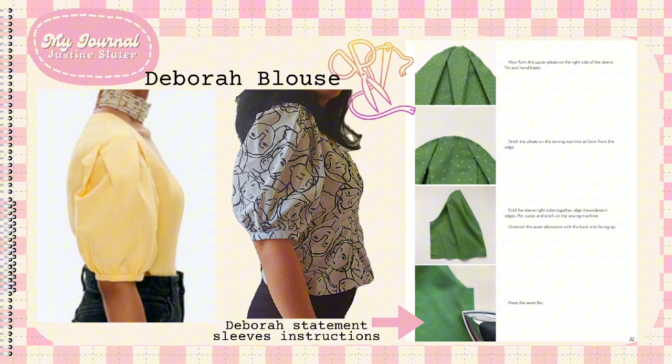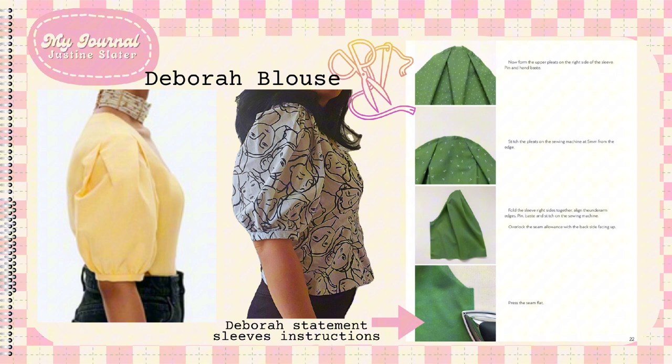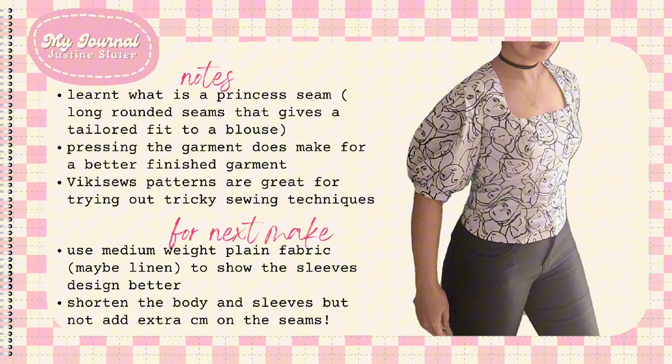At least I did not mess up the statement sleeves. This is what I like about Vicky Sews — they have interesting details like statement sleeves in wardrobe staples. Another thing I like about this brand is the clear and thorough instructions. The colored pictures next to the instructions are really helpful. Although the fit could be better, I am quite happy with this make. This pattern has taught me what princess seams are, and that pressing and basting as you make the garment makes for a better finished garment.